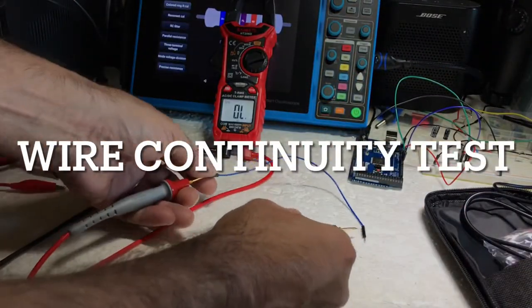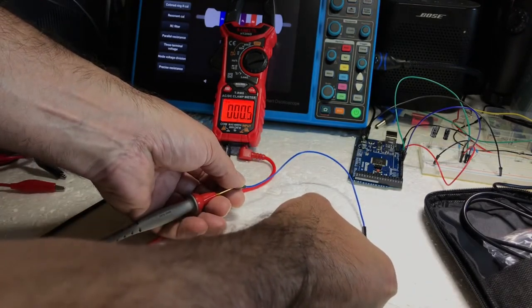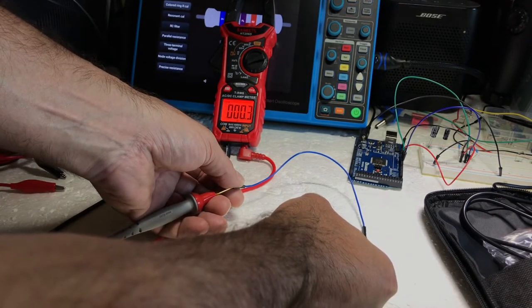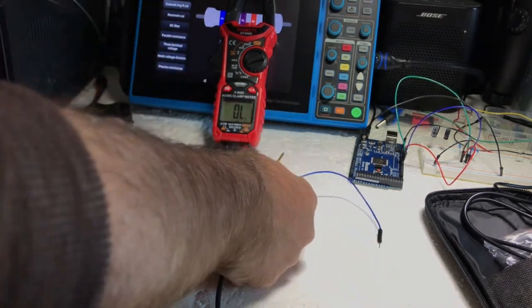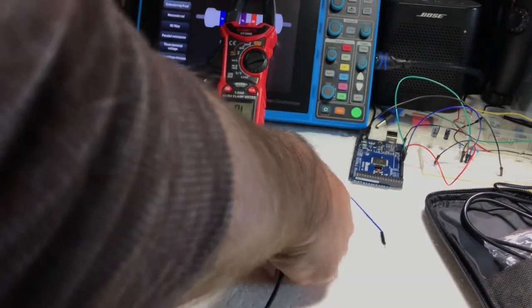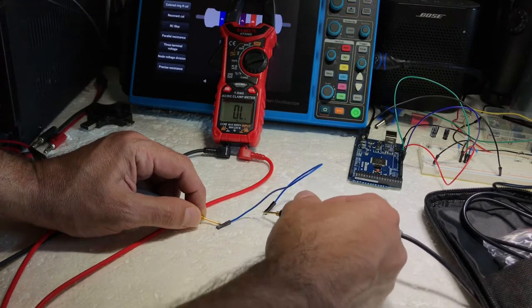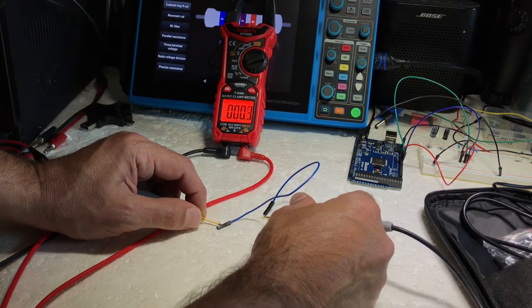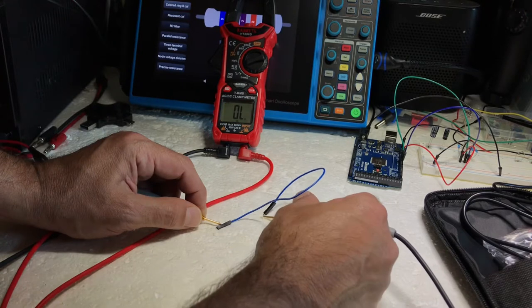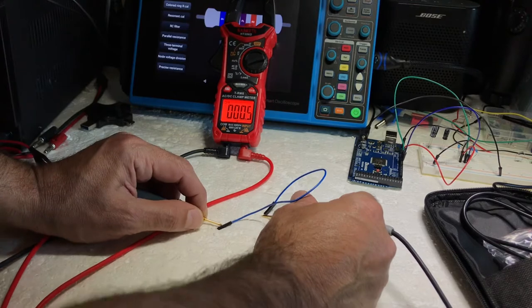There we go — continuity. Looks good, sounds good. I like the audible — you can hear it and you can see it. It takes just a second for the light to come on, but when it does it's bright. The tone is instant and it's loud, so that's good.